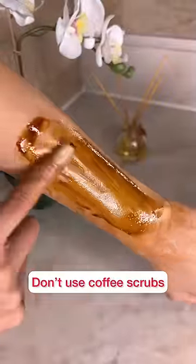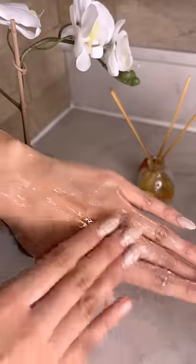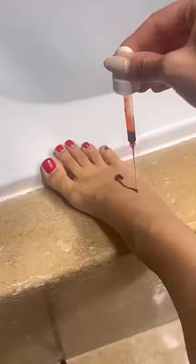Coffee scrubs aren't just bad for your skin — they're also bad for your plumbing, leading to drain blockage. You could use the same lactic acid peel on your hands, but I like using a high-strength peel on my hands and feet because they have thicker skin.